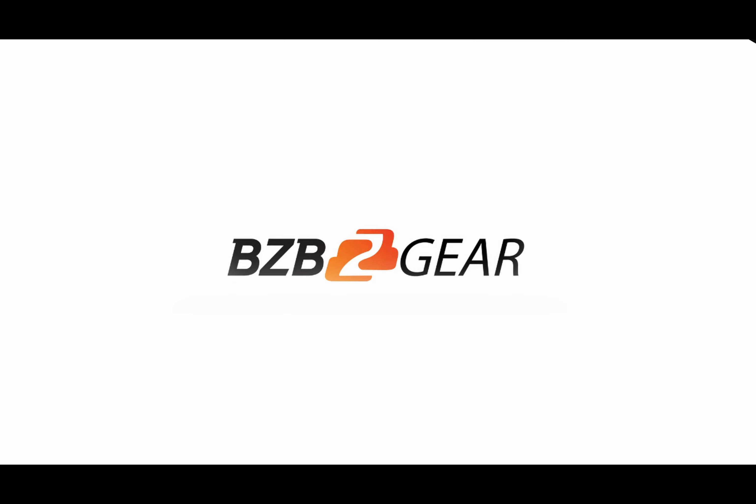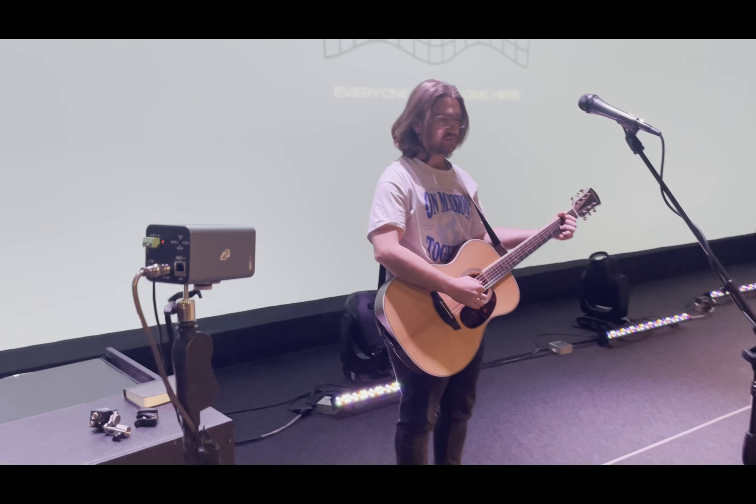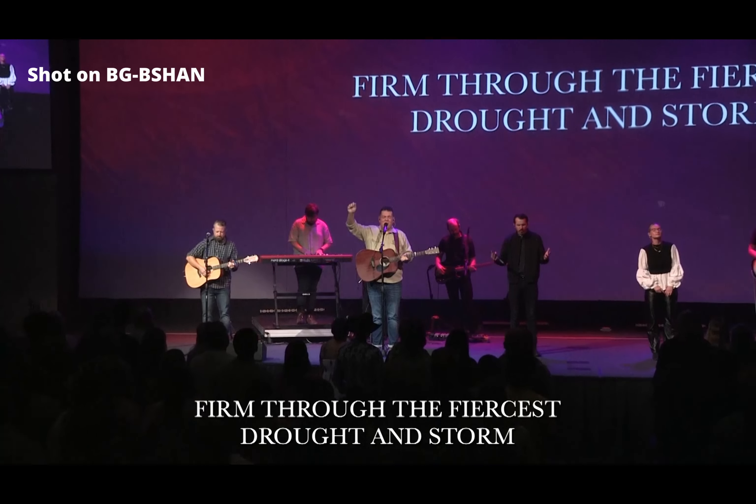With a camera this small, the possibilities are truly endless. You could put it on a tripod or even something much smaller like a mic stand, like Cross Church did. You could mount it anywhere in the room where you can run the proper cabling, or even put it on a motorized slider — and now it almost seems like a manned camera anywhere you choose to put the slider in the room. I think the camera would work well as a POV camera, but also as a streaming camera. With the web panel control, you can zoom in and out on a web page while the camera is live.